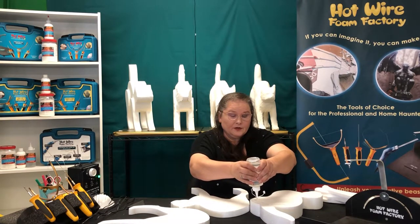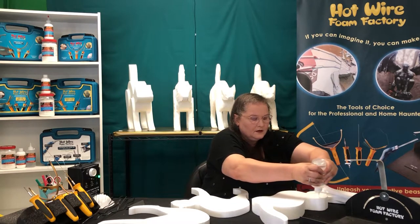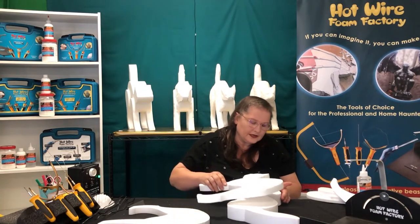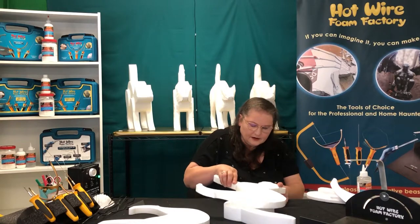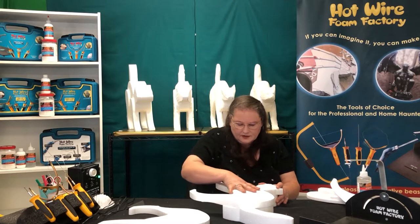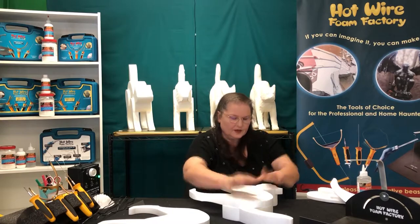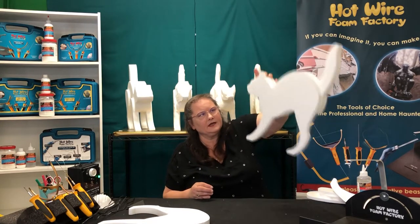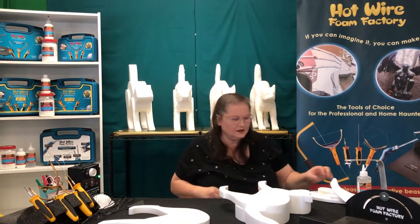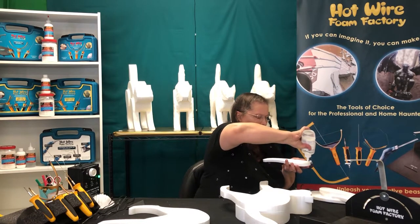We're not going to put glue on the tail as it is not on any of the other pieces. We'll take it, put it down, line it up, smooth the glue out so it spreads a bit. As you can see it's an instant tack — it doesn't slide, it doesn't move. We continue on with our legs.